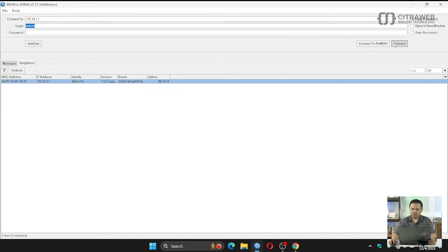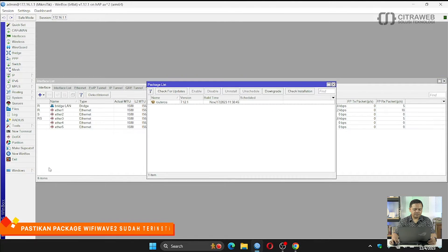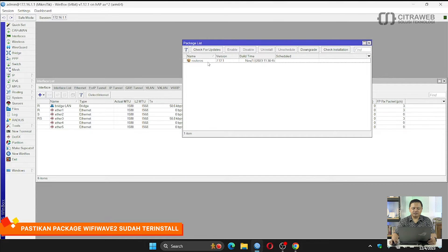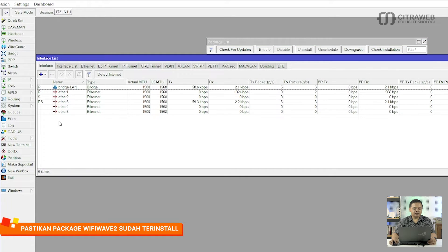Langkah yang pertama harus teman-teman lakukan adalah silahkan dicek terlebih dahulu apakah package WiFi Wave 2 sudah terinstall di router atau belum. Kita cek melalui Winbox, masuk dulu, kita cek pada System Package. Teman-teman bisa lihat extra package WiFi Wave 2 belum terinstall, sehingga ketika teman-teman cek di interface nanti WLAN tidak akan terdeteksi. Maka langkah pertama, teman-teman harus download dulu extra package yang ada di mikrotik.com.